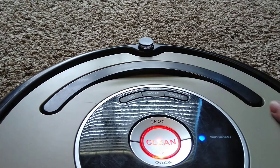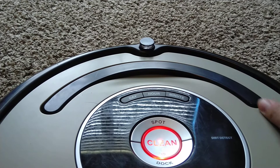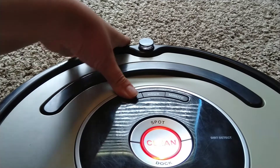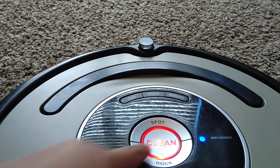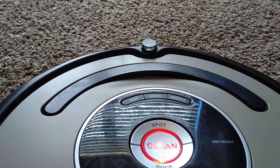Once you press the right side in, you should see dock lighting up. And if you press the middle, then you should see both of them lighting up. Sometimes the clean light turns green, and sometimes it doesn't. But as long as you have that spot and dock lighting, then you're fine.